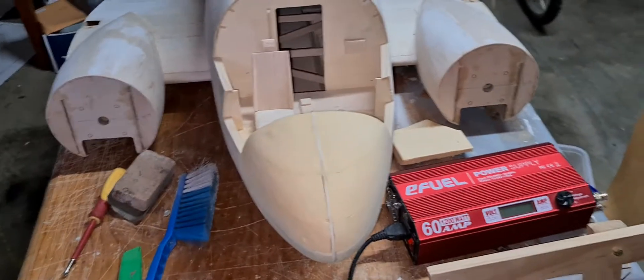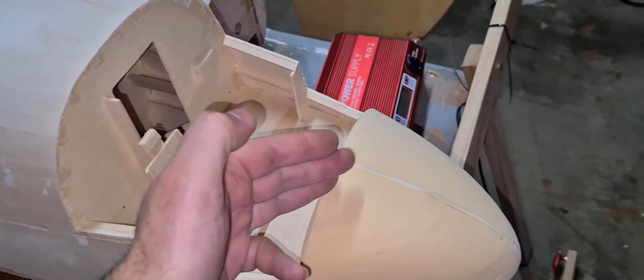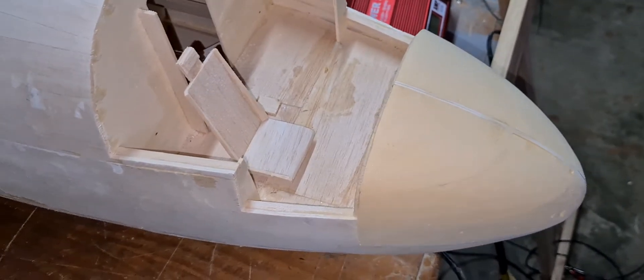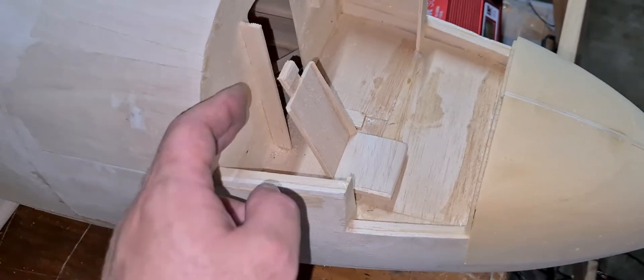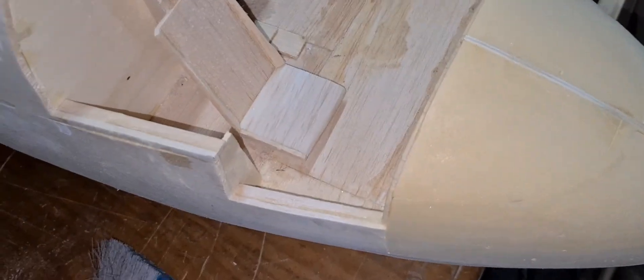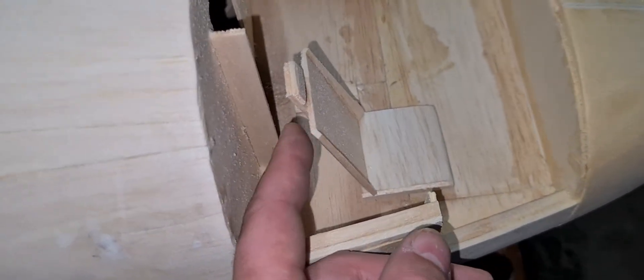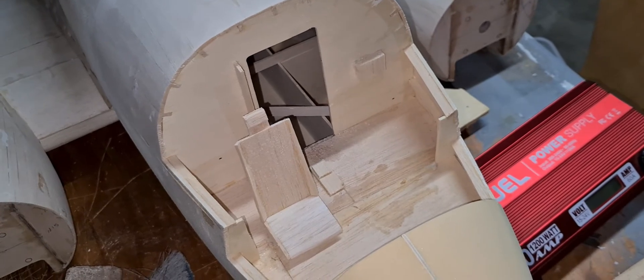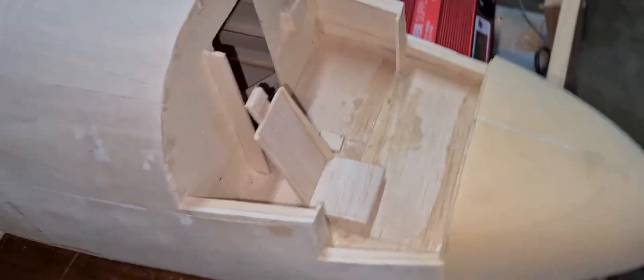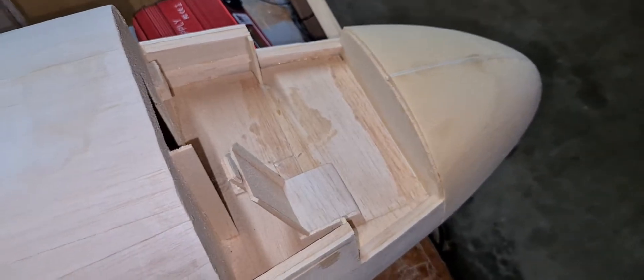The next task for me is to cut the windows out of ply and start to arrange where they need to go, then take up all this extra room here with the foam and contour everything. This was just a proof of concept — it's really weak, just to see what I could do. I'll make the cockpit chairs and everything and do all that, probably not now. On RC Scale Builder there are a couple of good build threads I've been following that have ideas for how to do the cockpit, so I'll work on that.